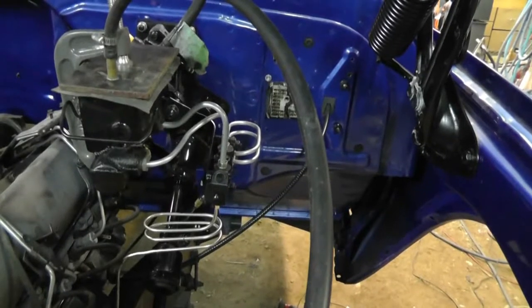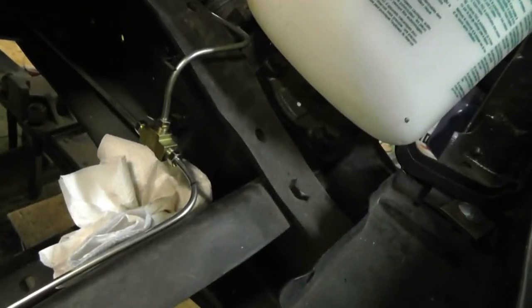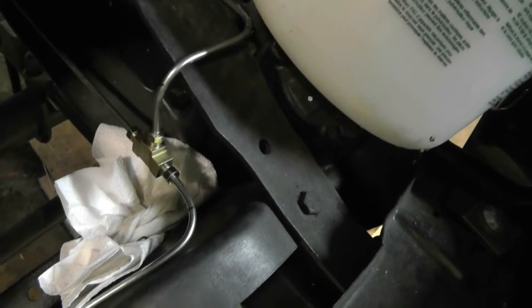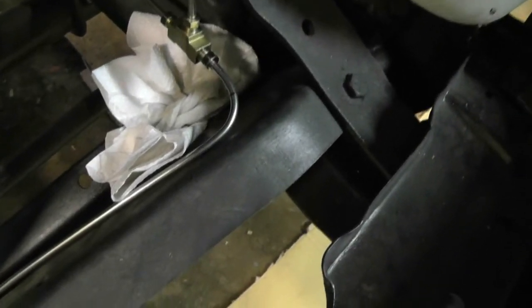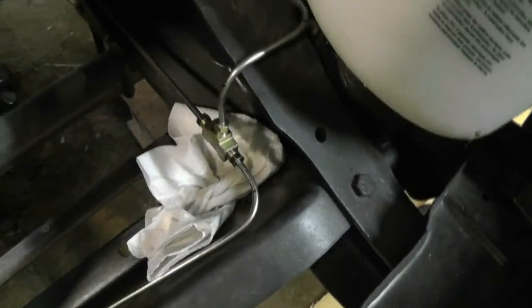Predictably, I did ruin my evening by doing this. The line right here at the front is leaking right at that T — which is a little frustrating. I'm going to have to take that apart and probably redo that flare. Nevertheless, I think that's it for today — I've had enough for now. I'll see you guys later.